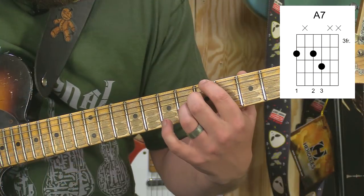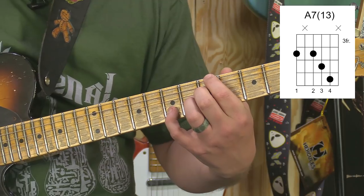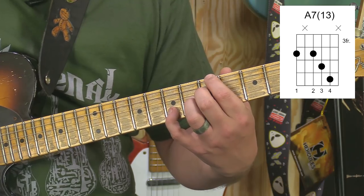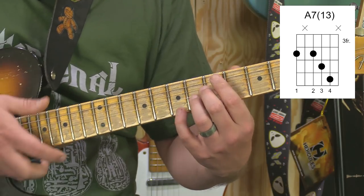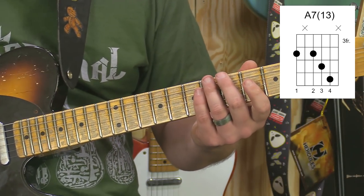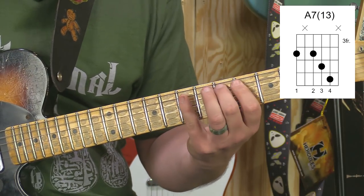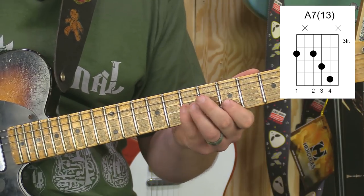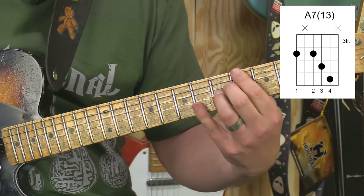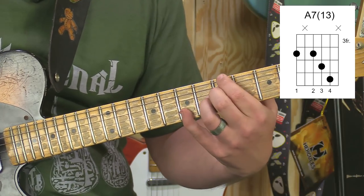If I take this A7 chord and add the 13th, it'll really give it a wonderful sound. How is that the 13th? How do we arrive at that extension? We know because we're going to count the notes in the A major scale up through another octave: 1, 2, 3, 4, 5, 6, 7, 8, 9, 10, 11, 12, 13. That's our 13th, and we're going to add that in with our A7, making it an A7/13.